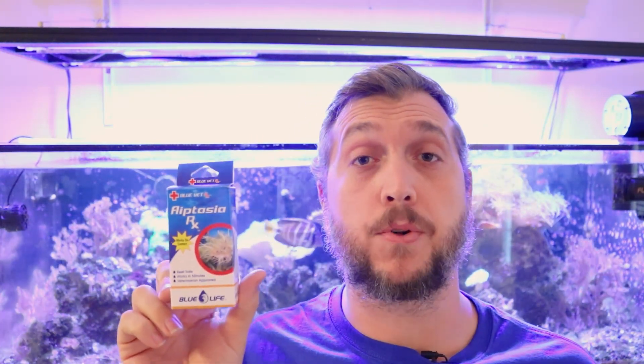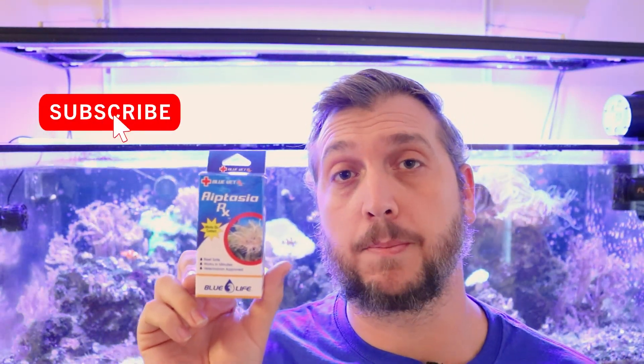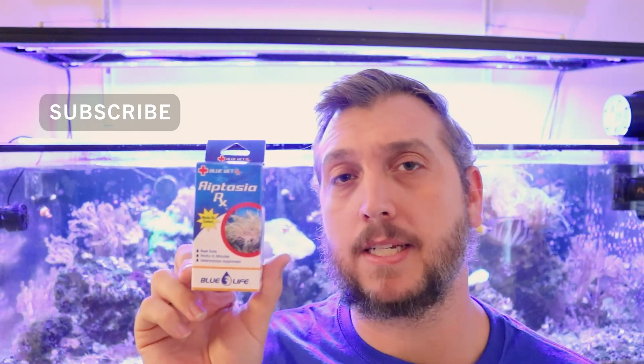This is Coral Rx and it's basically aptasia control made simple. Throughout the video, if you like what you see, I'm going to have an Amazon affiliate link in the description below. If you decide to pick up some of this for yourself, Coral Reef Talk will make a small percentage of the sale, so it's a great way to support the channel.